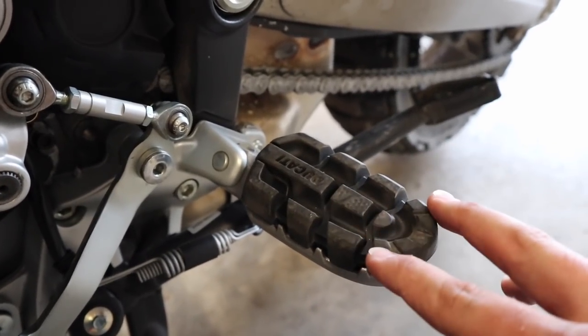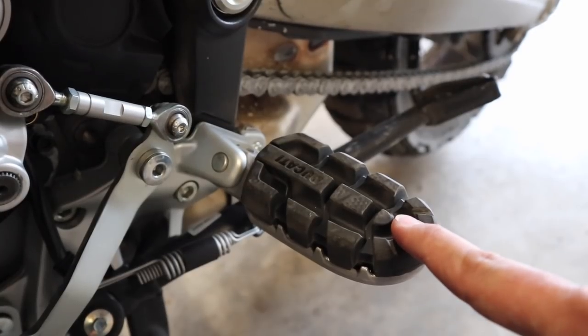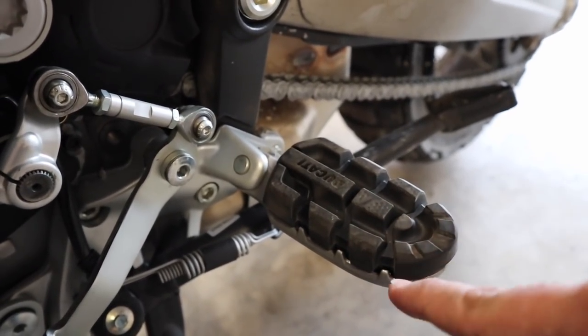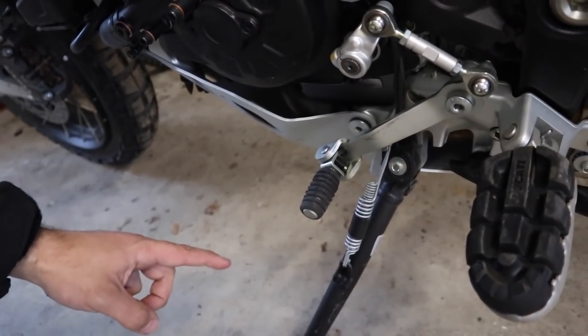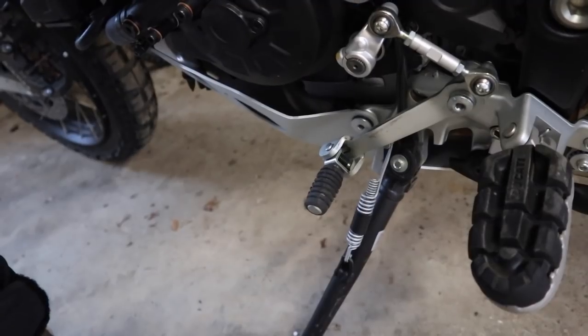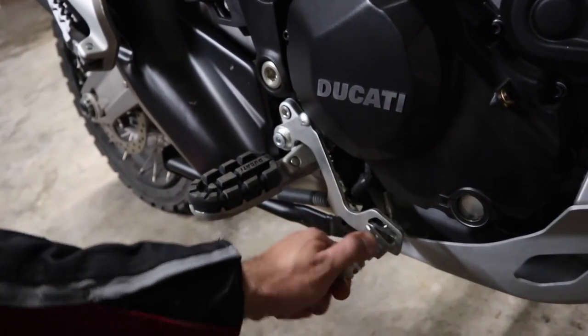In keeping with the off-road theme, we have an oversized foot peg with a rubber insert to help alleviate vibration at higher speeds. The rubber inserts pop out if you want more grip off-road so the teeth bite into your boot. I'm also happy to see Ducati included a folding shift lever so in case of a tip over you don't have to worry about breaking it. Another cool feature is the adjustable brake pedal that gives you two different heights.